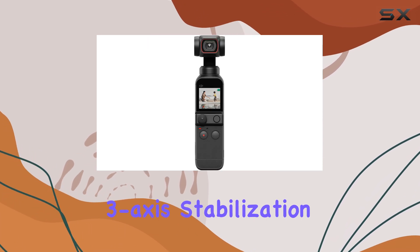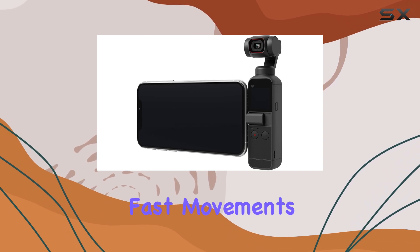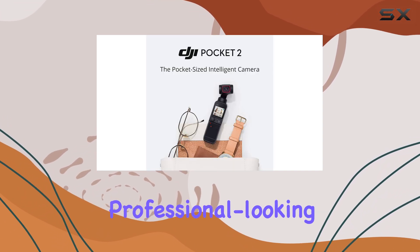The 3-axis stabilization technology keeps your footage smooth and steady, even during fast movements, resulting in professional-looking videos.